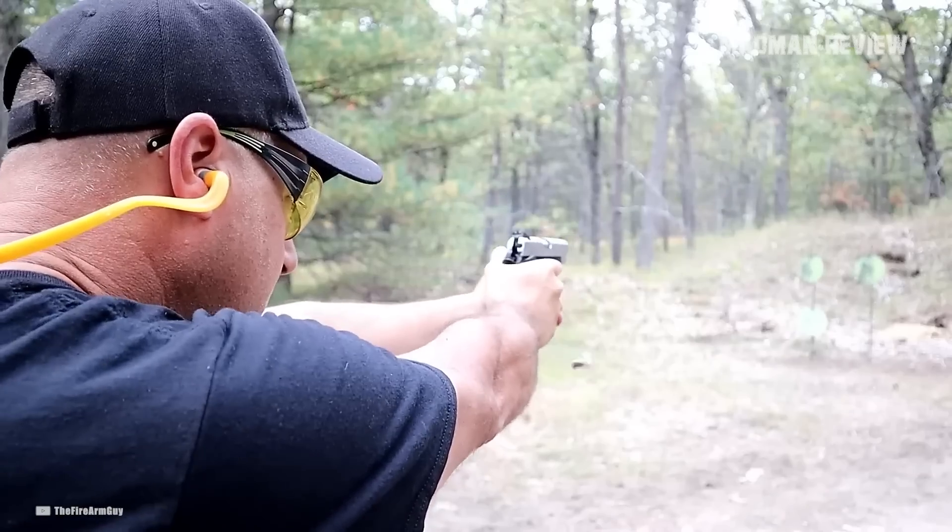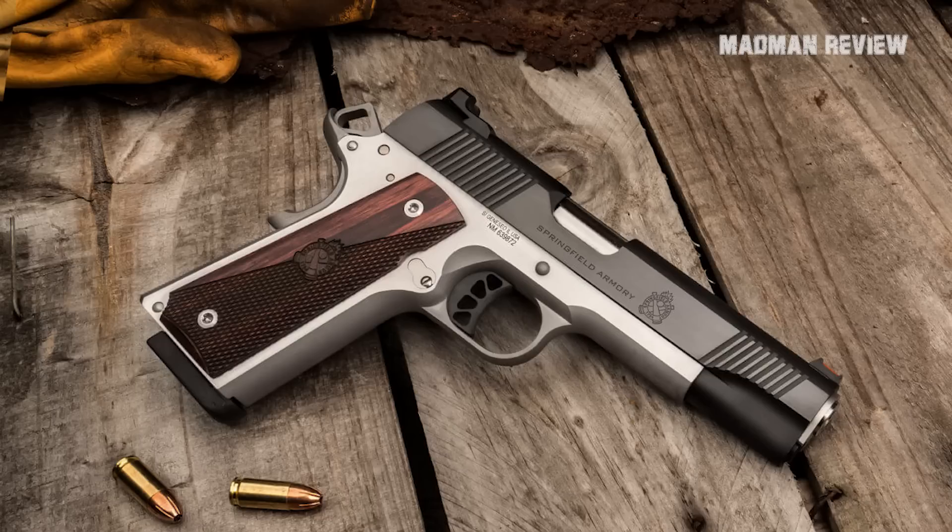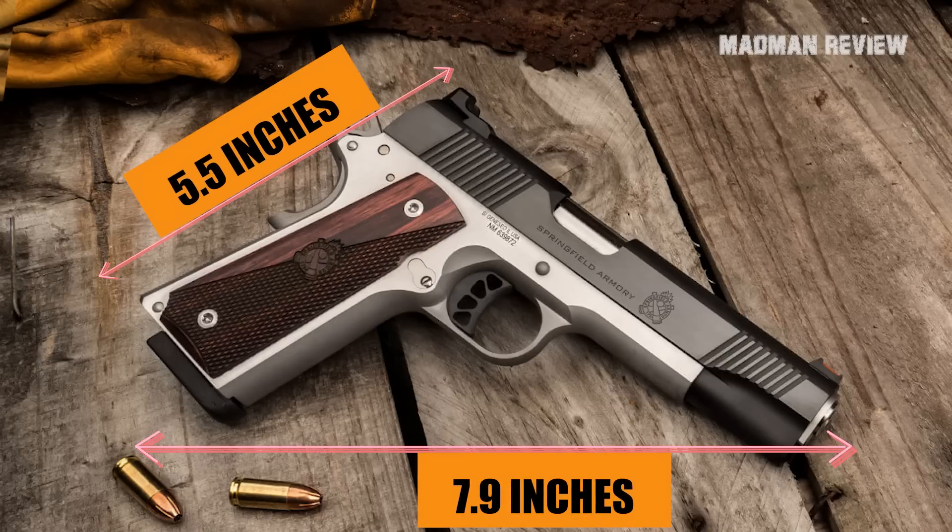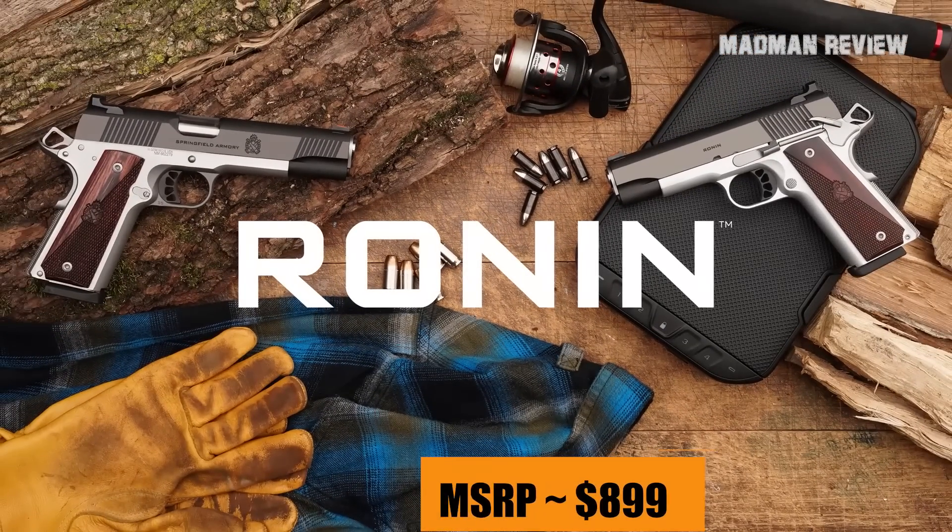It uses the commander-length GI-style recoil system. The overall length is 7.9 inches and the height is 5.5 inches. It can be had for an MSRP of $899.